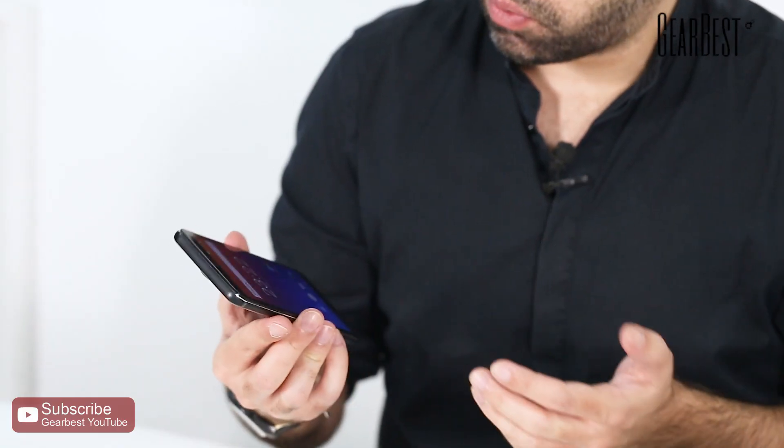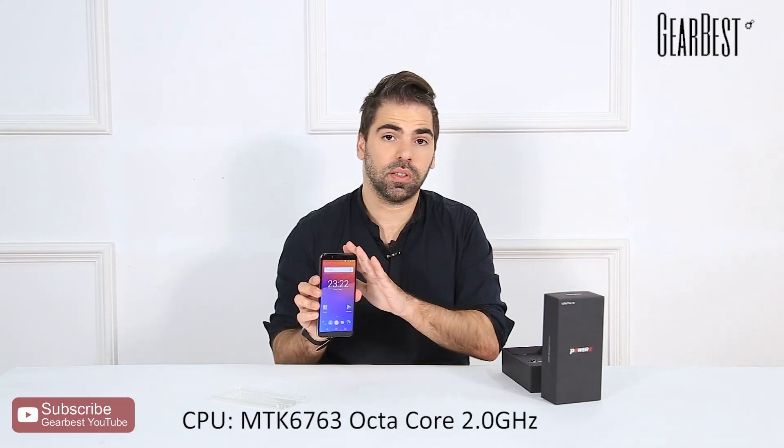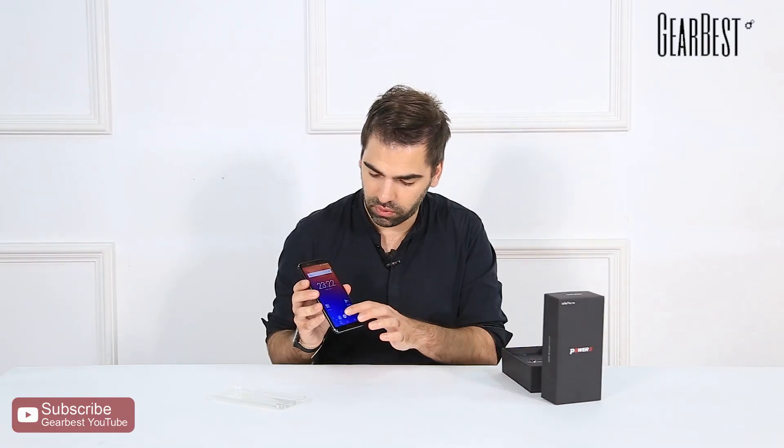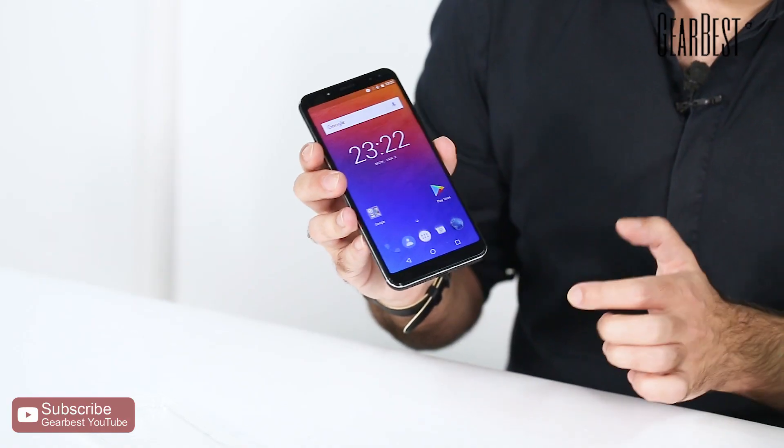Inside we have a MediaTek octa-core CPU at 2 GHz, and for the OS we have Android — Android stock, which is really cool. It's just like Google devices, the clean version of Android 7.1.